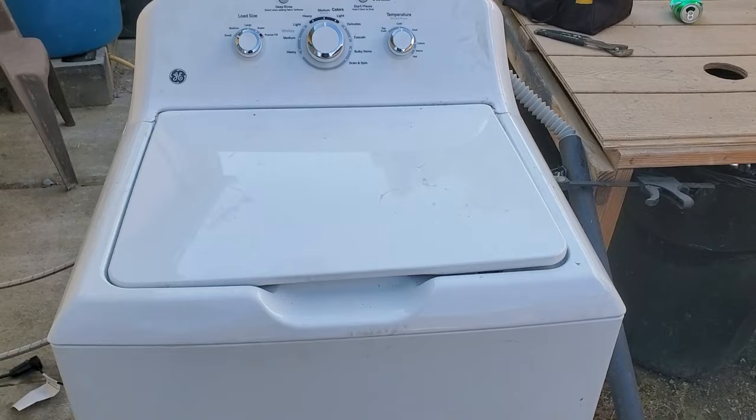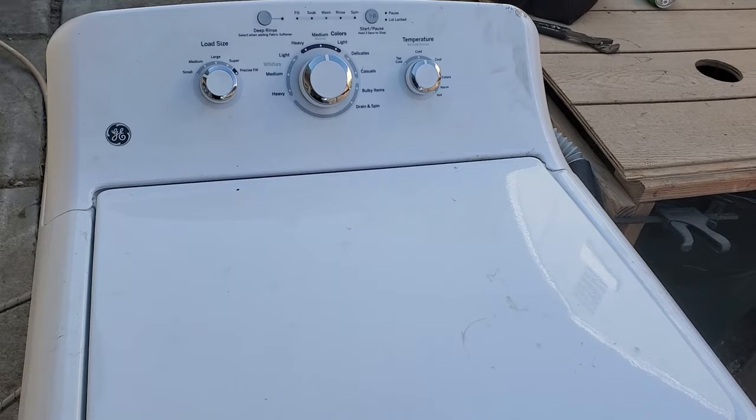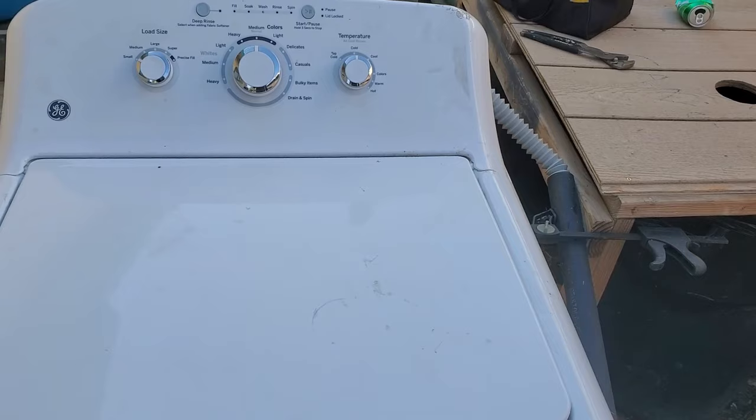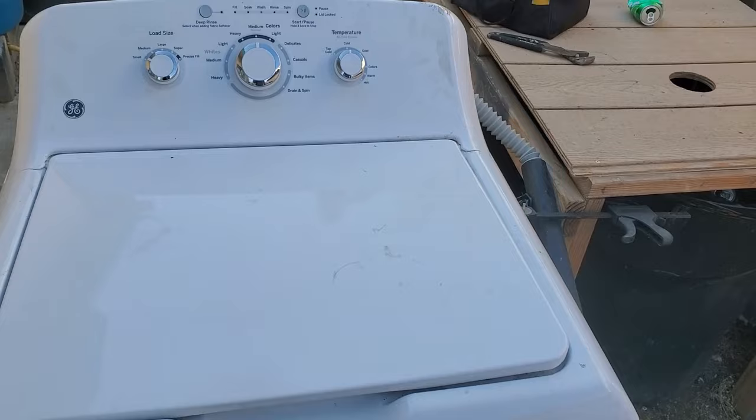I got the machine running on my test station here just to demonstrate what it sounds like, and occasionally you're going to hear a really loud grinding noise. That's not how it's supposed to sound, obviously. So what we'll do is go ahead and fix this issue.